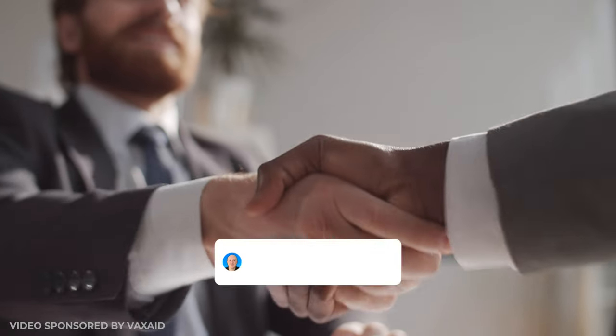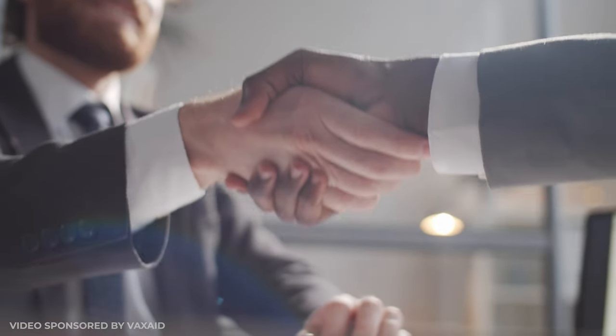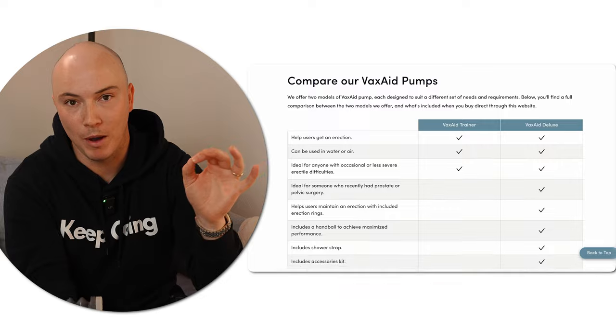The Vax Aid Deluxe is a hydro pump — it uses warm water to create suction, offering a much more comfortable experience than air-based pumps. To steer clear of those undesirable side effects, opting for a hydro pump is definitely the way to go. I'm a massive advocate for Vax Aid, having worked with them closely for coming up to a year. I can attest to their pump quality and effectiveness, especially among my clients battling erectile dysfunction. As a token of appreciation, I'm offering a special discount code to explore Vax Aid's range of pumps.